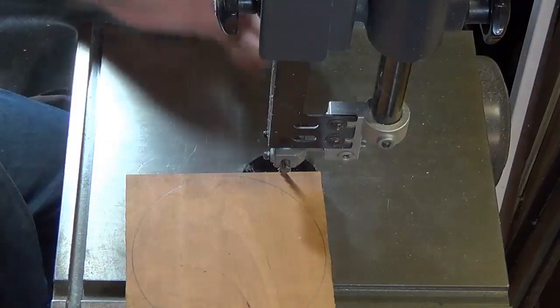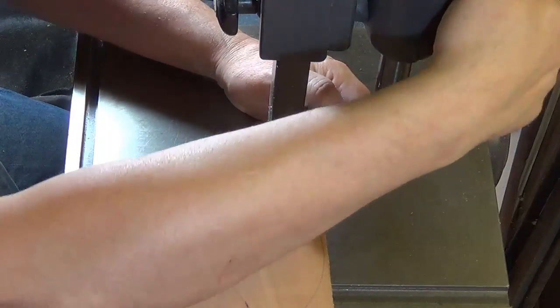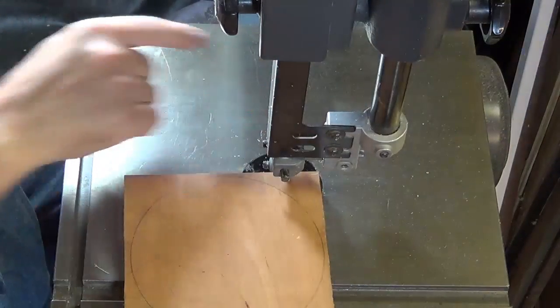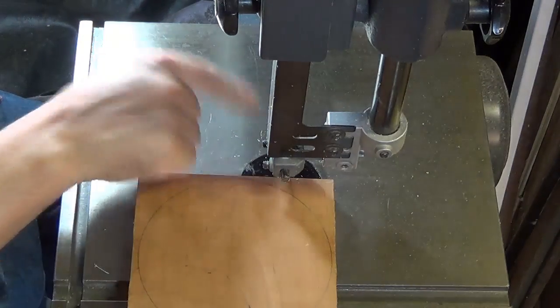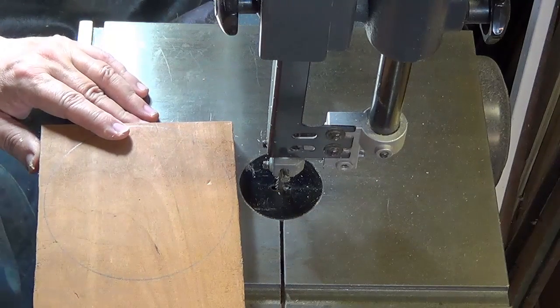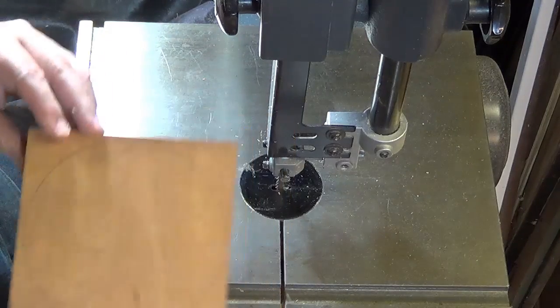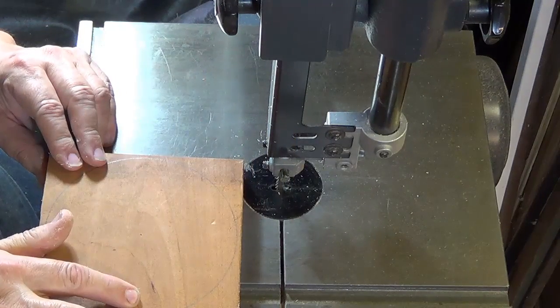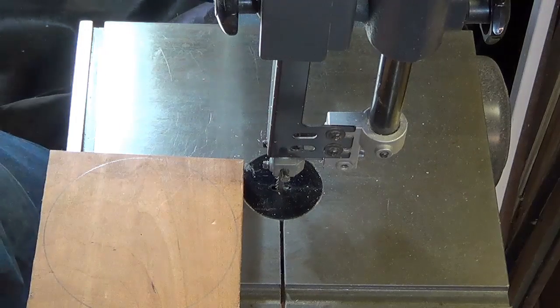I have a quarter-inch blade — I'll set my guides down a little bit. These are those cool blocks I've been trying out and they have made a big difference in my saw and how it cuts. I'm just going to cut out this circle, and this circle is about five and a half inches — at least about five inches, 14 centimeters.